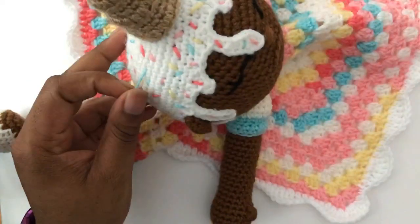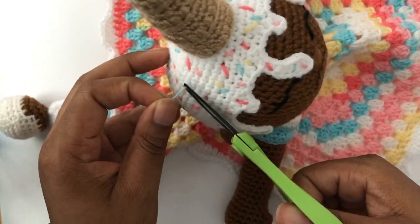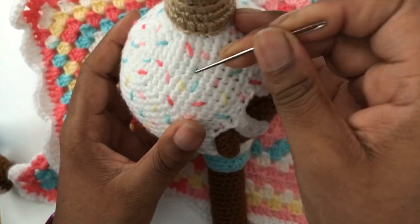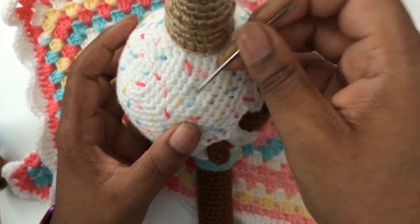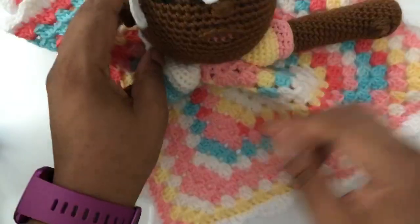Boom. I can actually cut this and I'm not worried about the sprinkle ever coming out. With that little piece left, I take my yarn needle and tuck it so it doesn't stick out — because I'm anal like that. Boom. And she's good.